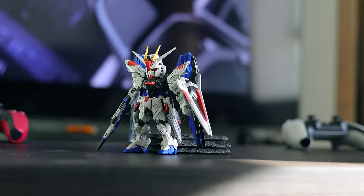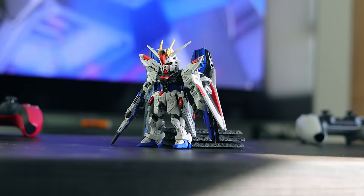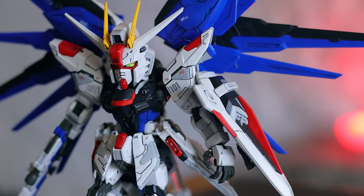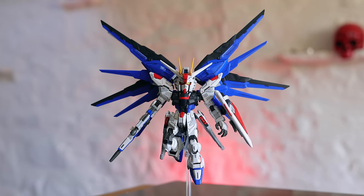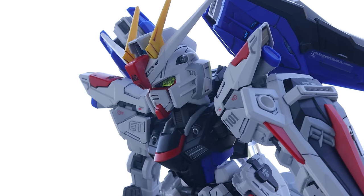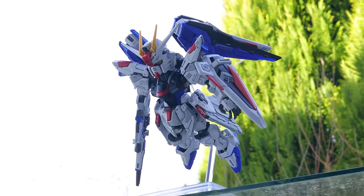Master Grade SD. In this whole new high-end SD brand, Master Grade technology has been integrated into the SD Gundam body to implement the widest range of articulation, making it an overwhelmingly detailed SD series kit. The armor is cast in two different tones to further enhance the intricate and stylish design.